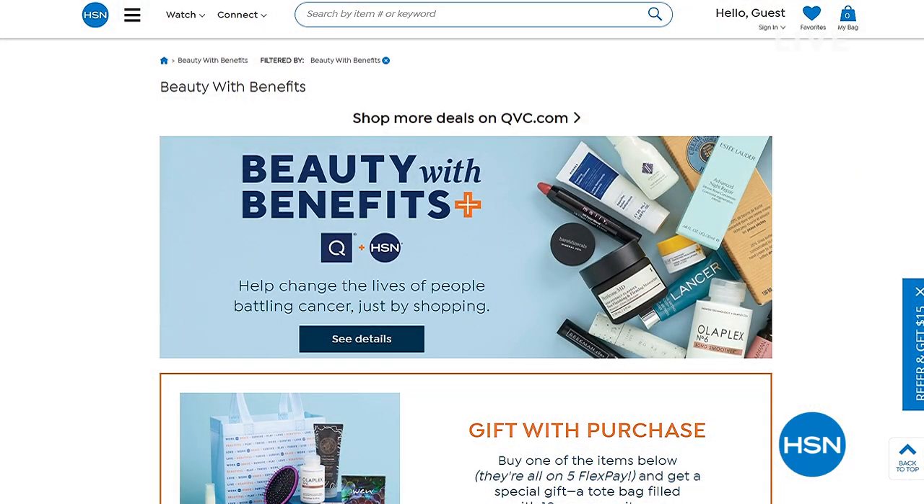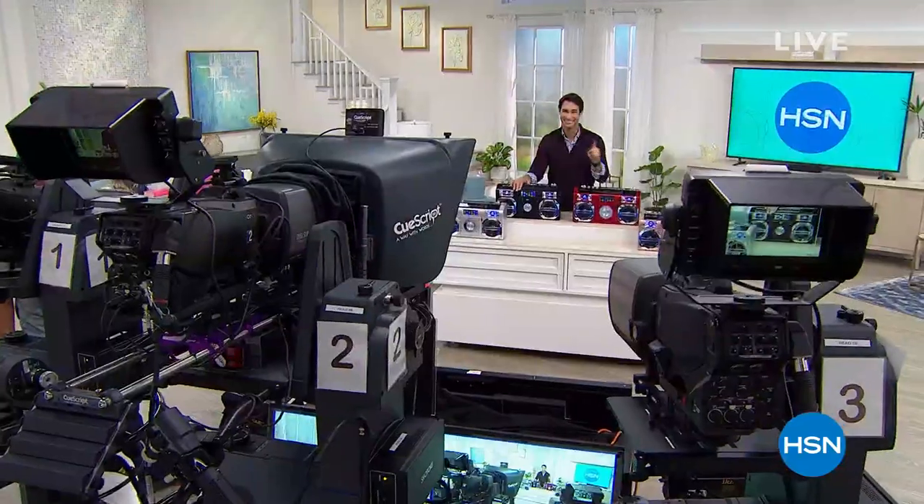There is so much to love about shopping beauty with benefits. This year, more than ever, you can help by donating to Cancer & Careers at checkout — 100% of your donations will go to support people living and working with cancer who put on their brave face every day. Search 'beauty with benefits' at hsn.com for more information, and tune in to HSN May 25th from 8 to 10 p.m. Eastern Time. We're going to take a little break — stay with me because when we come back we're going to look at the Bissell Air Ram.